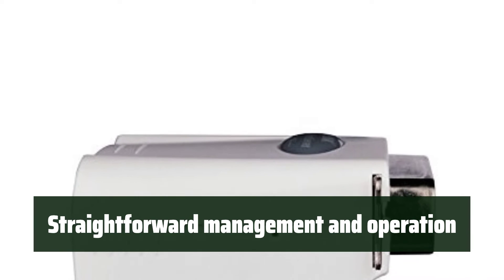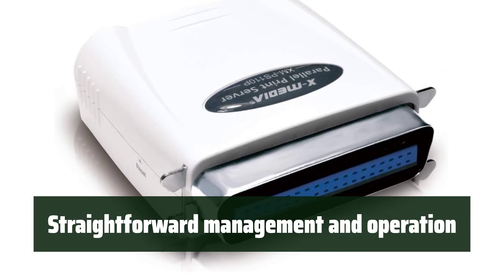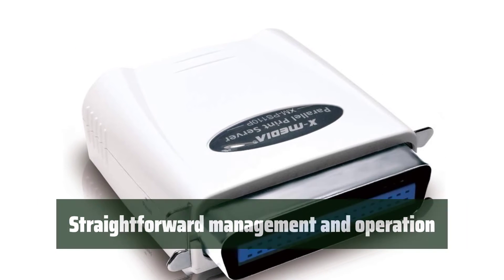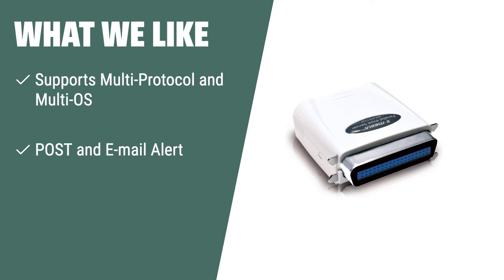The XMedia XM-PS110P is straightforward to manage and operate, making it a convenient addition to any office without the need for extensive training. If you are looking for a print server that supports multiple printer models and offers easy setup with post and email alert features, the XMedia XM-PS110P Ethernet Parallel Print Server is the perfect choice for any office environment.